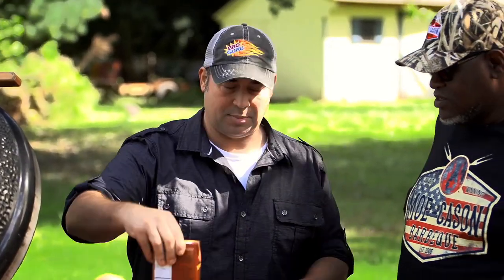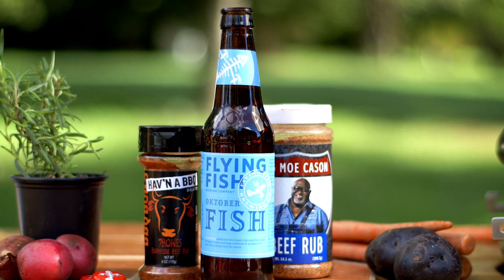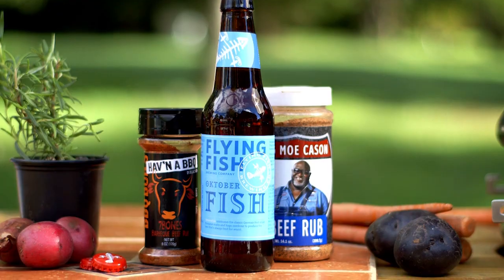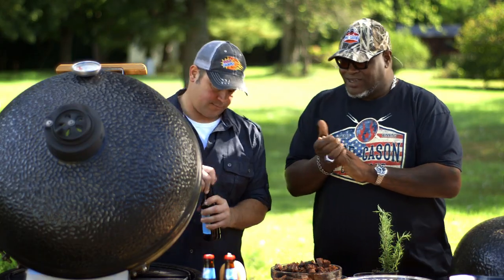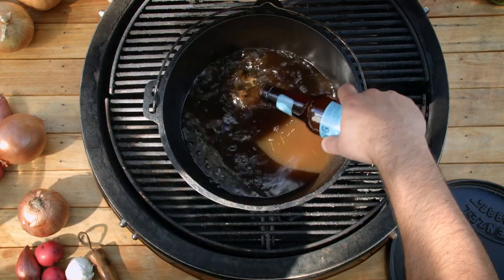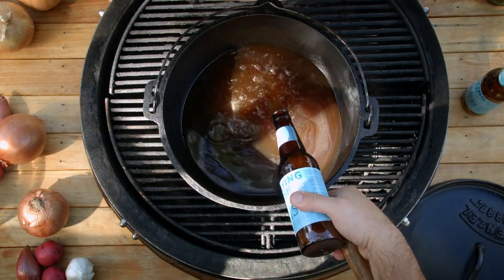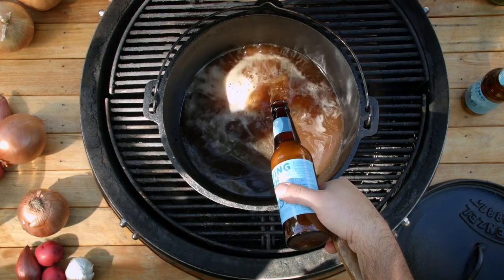We're going to start with some beef stock. Also, our Flying Fish Oktoberfest — this is a fantastic beer, brewed like a true German Oktoberfest beer. We're going to put three beers in here because it needs a good amount of liquid. Beef broth and some good Flying Fish Oktoberfest beer.